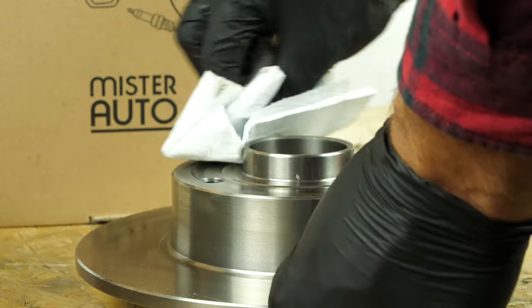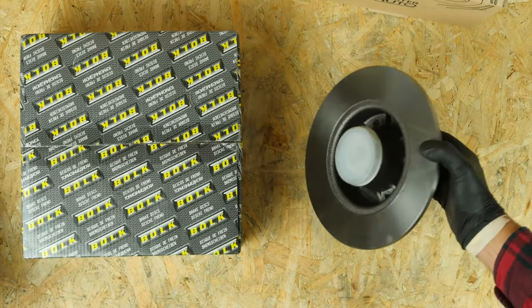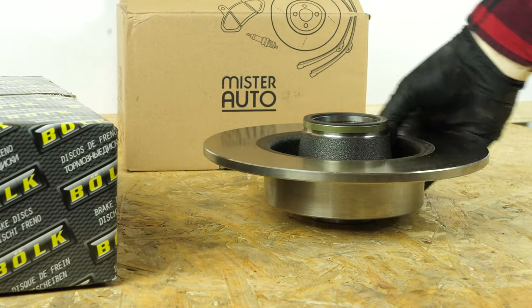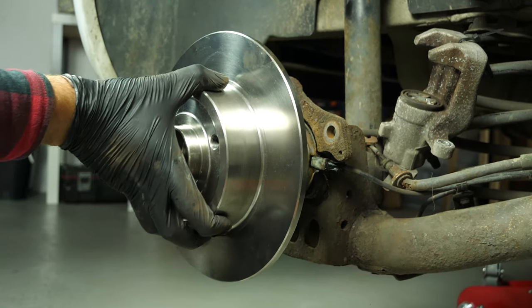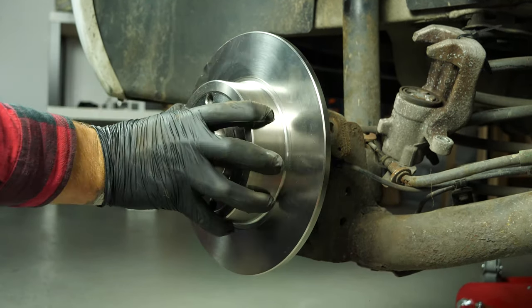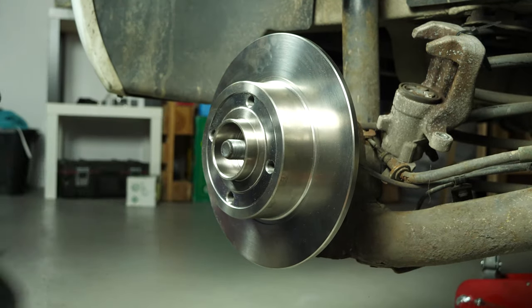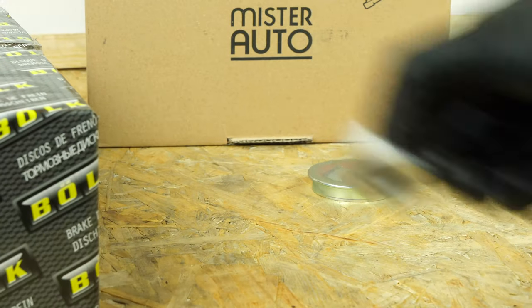If your new disc is painted, you can place it directly onto the wheel hub. Remove the bearing protective cap. Place the new disc in position. Be careful, as this disc model has an integrated wheel bearing. Now you can put the flange back on the hub.